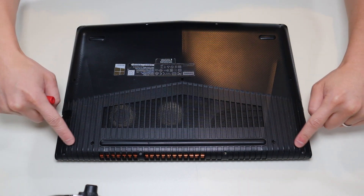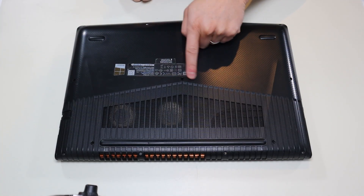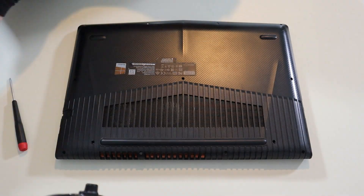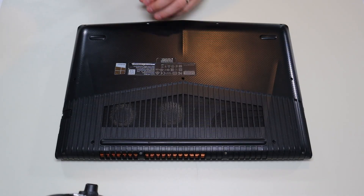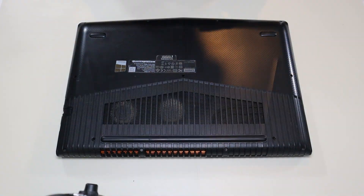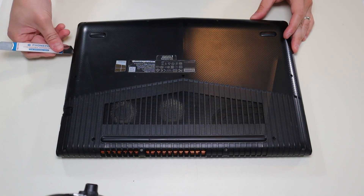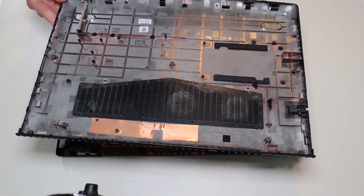We have two screws on either side here, two screws here, these two in the middle, and then these two right there on top in the middle. We're going to take all the screws out. After the screws are removed, we're going to take our small flat pry tool and go across the seam and pry the bottom case up off the computer. This one was actually really easy — I just put it right here in the corner and the whole thing just came up.